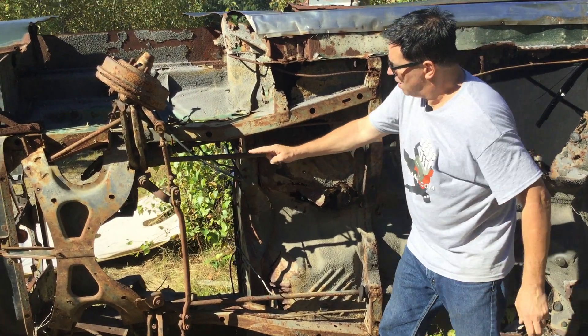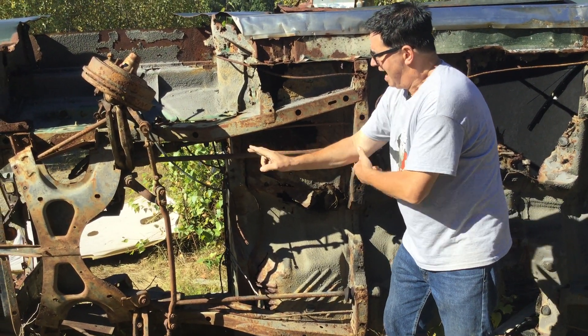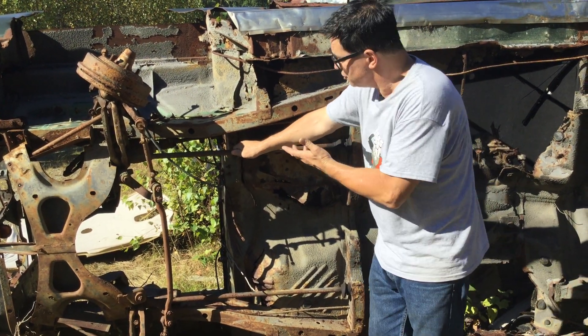It's anchored here, and at the front end it's part of the lower control arm. So when you hit bumps, it twists, and resisting the twist is how this thing acts as a spring. That's the torsion bar.